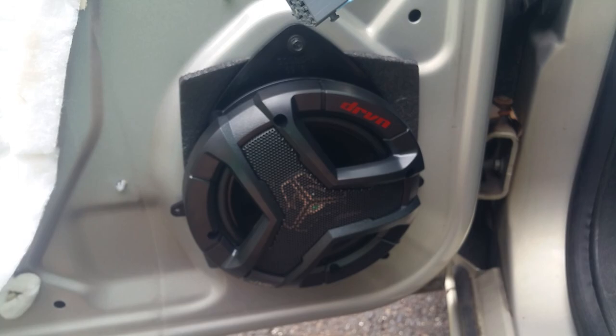Once you've got it installed, test it out. Then install the door panel by doing the reverse of what you did to take it off. Hopefully this helps you figure out how to install aftermarket speakers in any GM vehicle, particularly late model Chevy Impala from 2006 to 2013. Thanks.